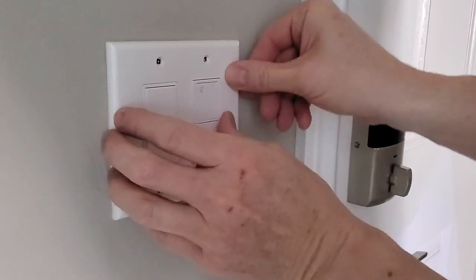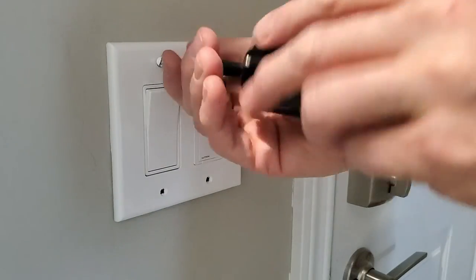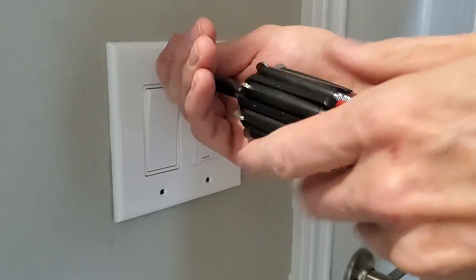If you want to set up your smart switch to be controlled with the Lutron app, watch the next part of the video. Otherwise, thank you for watching. Make sure to hit the subscribe button.